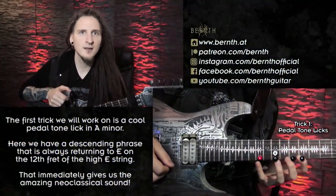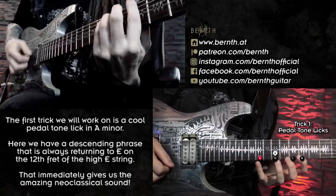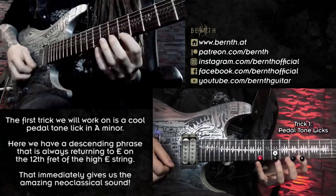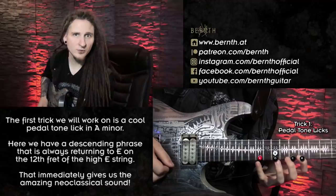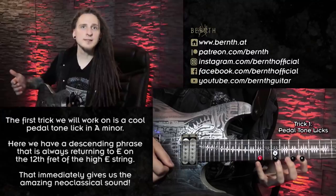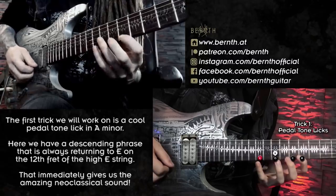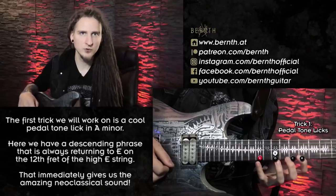The first trick is called a pedal tone lick. This is pretty much the standard you start out with when you start learning about neoclassical playing. For this lick I'm playing in the A minor or A Aeolian scale, and I have one note — E — that is constantly repeated as I'm descending in the scale. So I'm playing D, C, B, A. Played on its own that doesn't sound too interesting, but as soon as I start moving up to E after each note, I get a sound like that — and that sounds much more interesting.